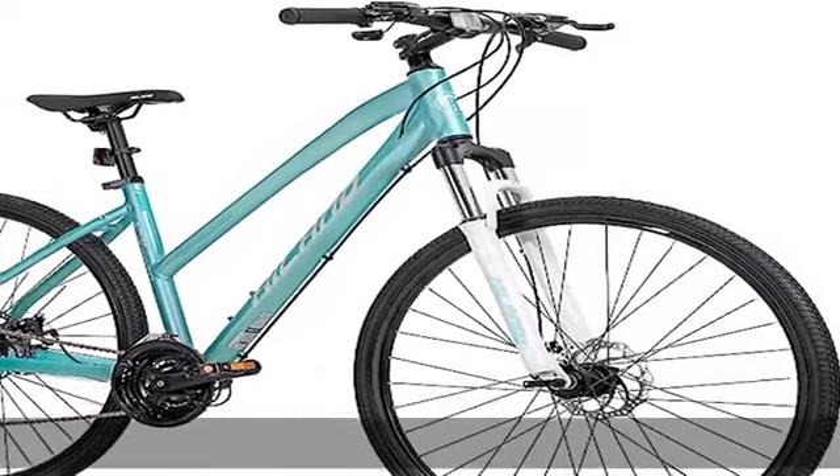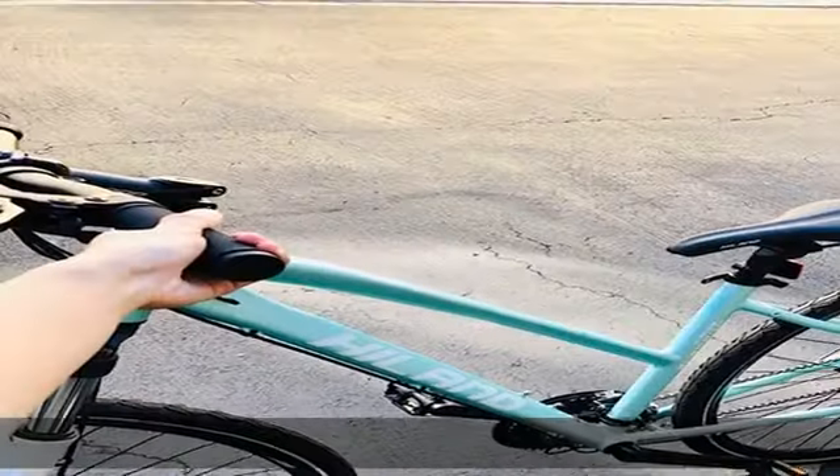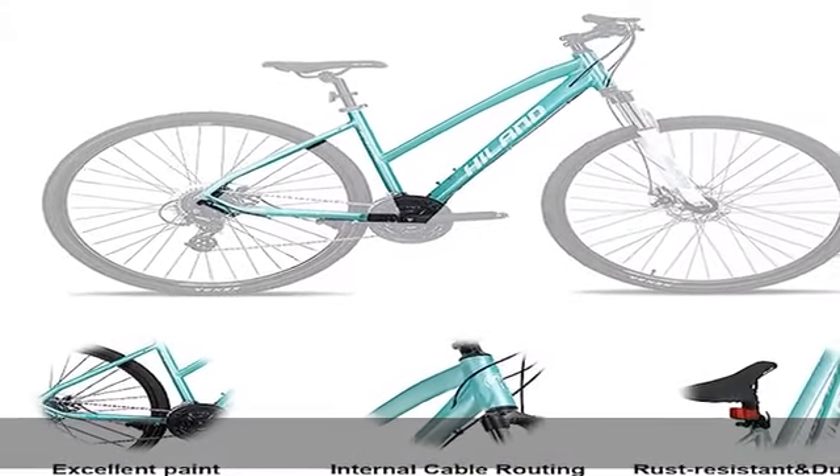About this item: Hyland aluminum frame plus with mechanical disc brake design. It's easy to accessorize with racks, a kickstand, fenders, lights, and more. Road bike speed and hybrid bike versatility.